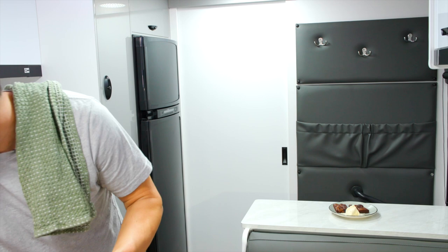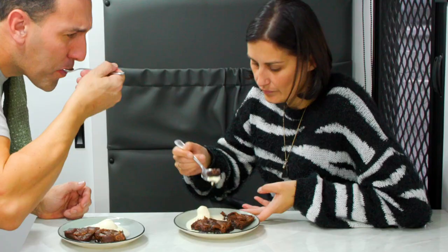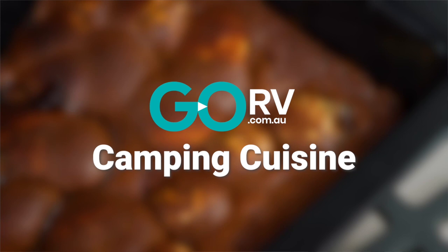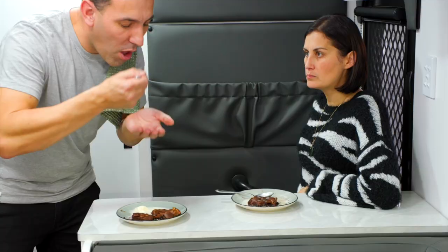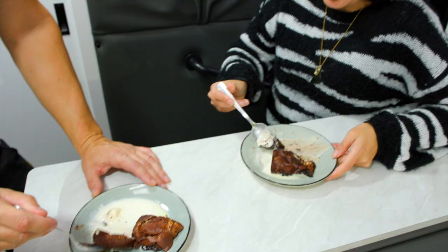The brownies are ready, we've got some ice cream — it's not in the mouth already, so get cracking! Mmm. All that crisp on top — it's so soft and crispy on top, the ice cream's melting across it, it's absolutely delicious. Thanks to our mates at Thetford, it's another Go RV Camping Cuisine success story. For the recipe, check it out on the website. I'll see you out there. It's not bad, is it? Mmm. It needs ice cream. It's really good.